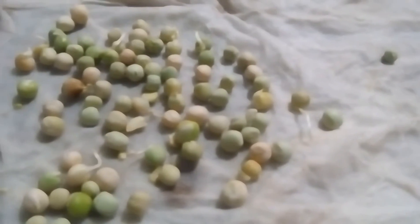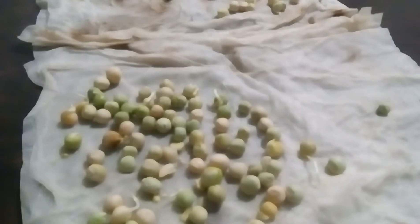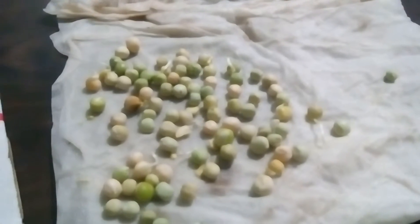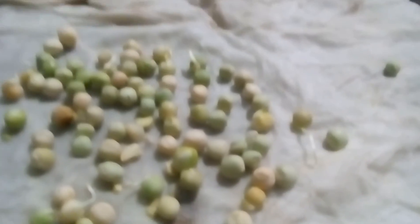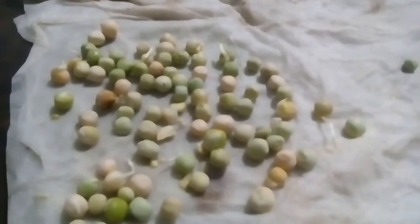It turned out really nice. So I'm going to put these in the soil, and I'm sure more are going to pop up and I'll put those in the soil too. I'll have a video update on these peas in probably two or three weeks. I thought you guys would like to see the inoculation of these peas and the germination of them in a paper towel — pretty quick, huh?